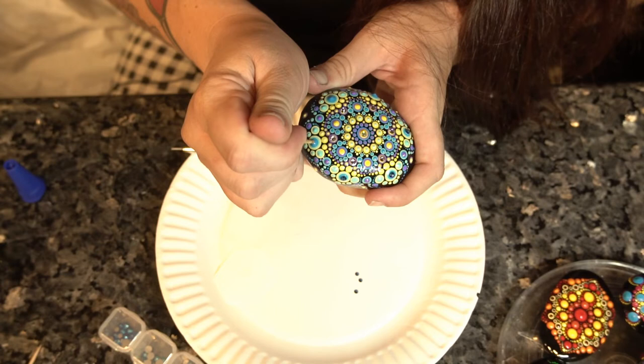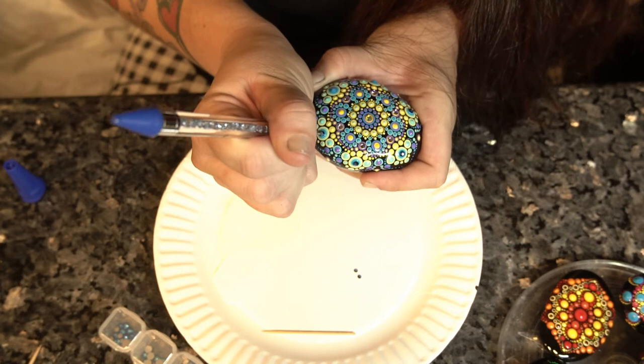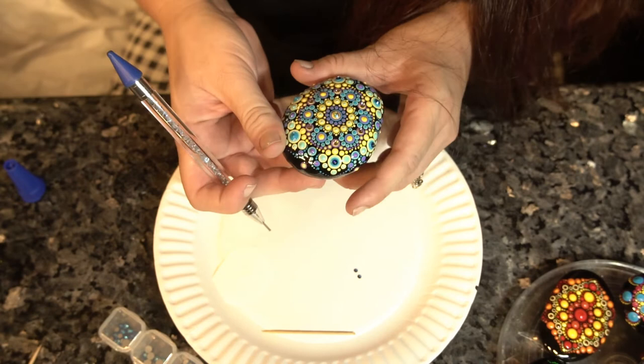I do have to say that I haven't tested this glue outside, so I will let you know and update the video once I've been using it for long enough. But so far, so good, and I have absolutely tried to get the jewels off.